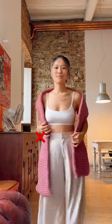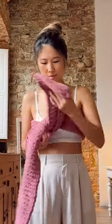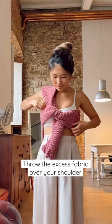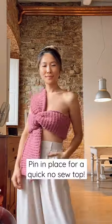Did you know you can transform a chunky scarf into a bow top? Grab an extra long scarf and tie a knot about one-third of the way over your chest. With the excess fabric, throw it over your shoulder and then adjust until it fits properly.